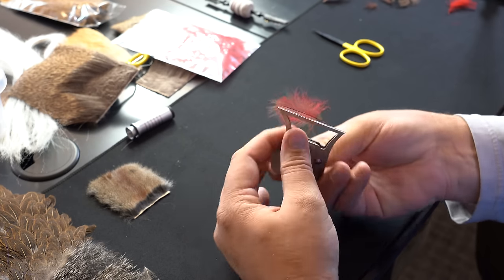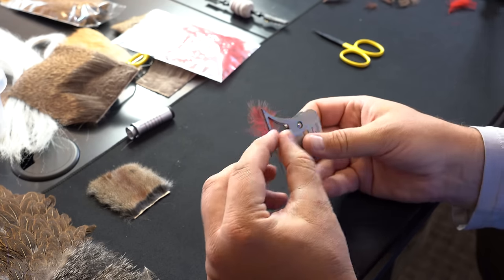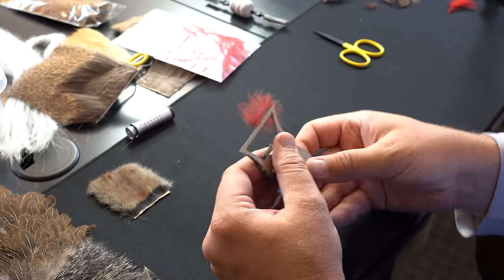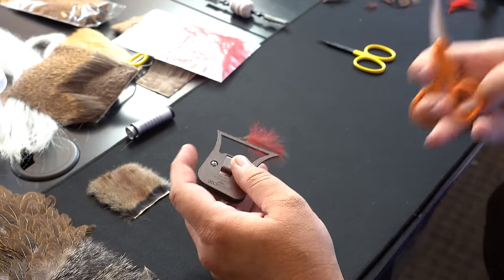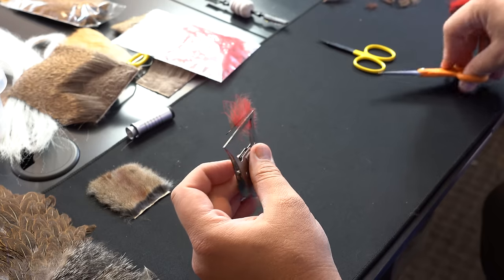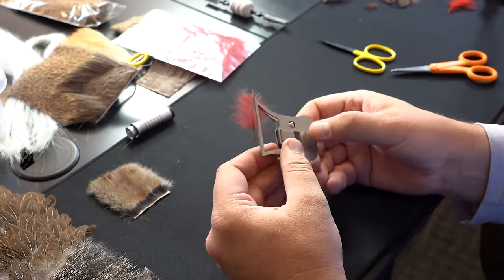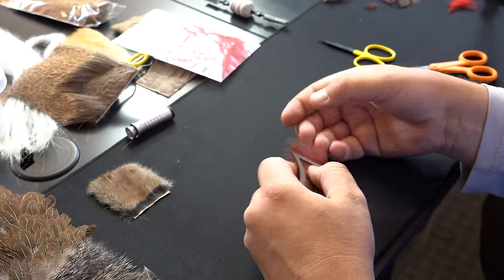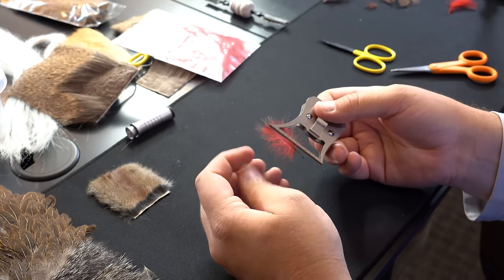I have a piece of red and a piece of brown CDC together so you can see the two separate pieces. You can come in here and just trim them off — that's a very easy way to use CDC. Then on the next fly you pull it over and do the other side of it.